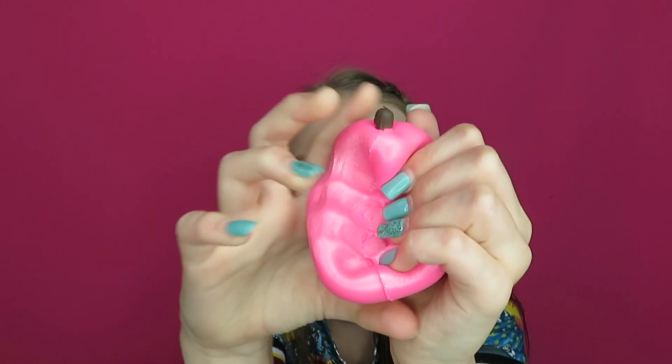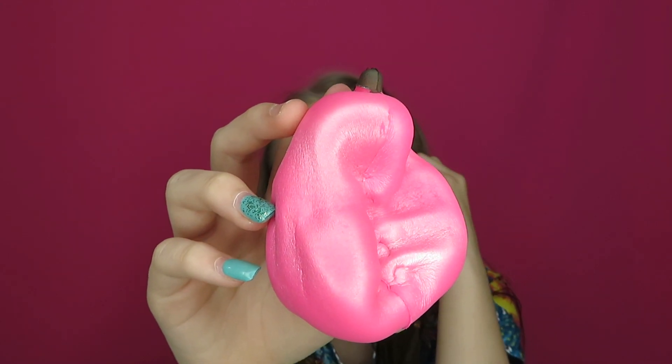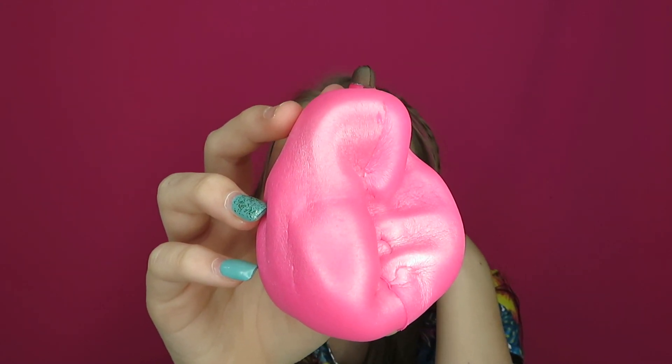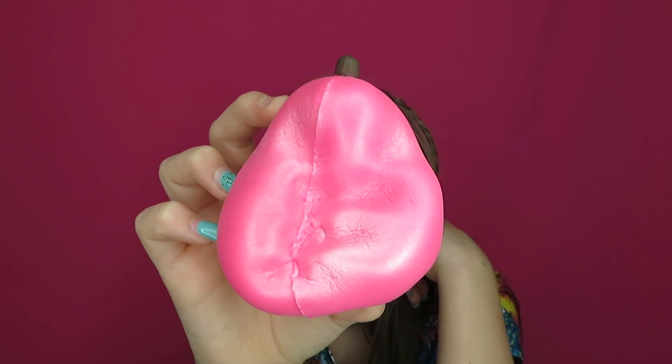P is for pear, and I love this one. It is really glossy and shiny, and it squishes really good. I got this one from Staples. This one takes too long so we're just going to move on.